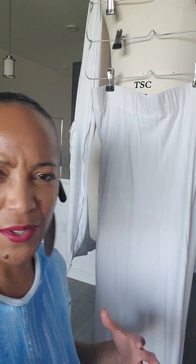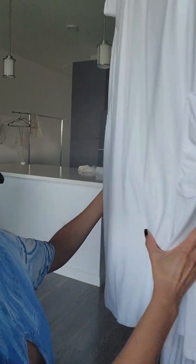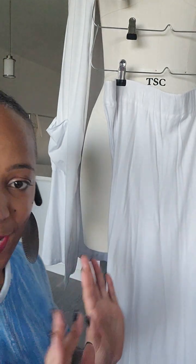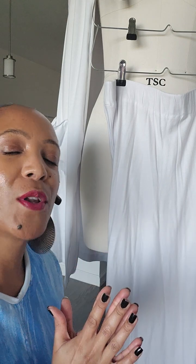So behind the scenes — this is actually a two-piece outfit that I put together. It's flare pants and a sleeveless, very loose-fitted jacket — or I wouldn't even call it a jacket. Sleeveless with pockets, very much relaxed, and then flare pants. As you can see, it's all white.